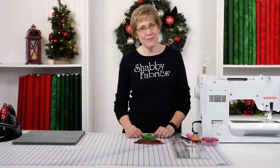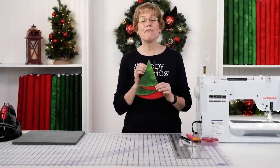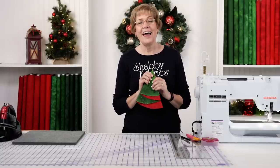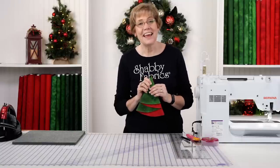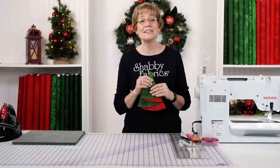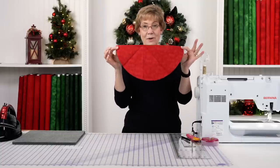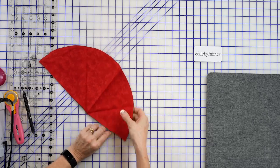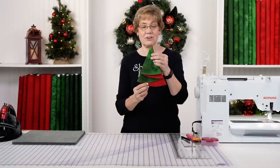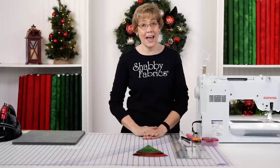Hi everyone, this is Tammy with Shabby Fabrics. I have the funnest DIY project for you today — this is a folded Christmas tree napkin. A very good friend of mine brought this to me; she had received it as a hostess gift and said it was all right for me to show you all how to do this. It's just a half circle and you simply fold it together and you have this adorable Christmas tree. Wouldn't this be fun on your table?